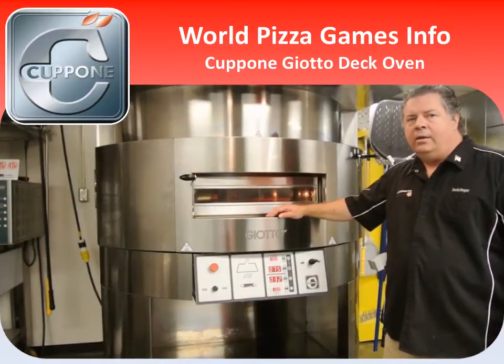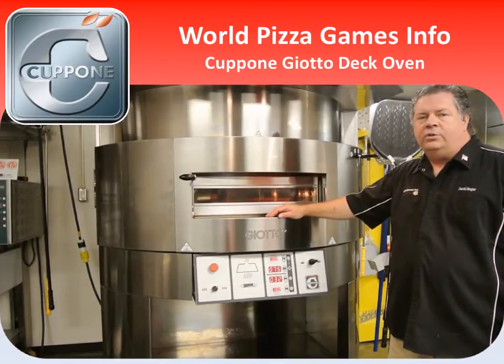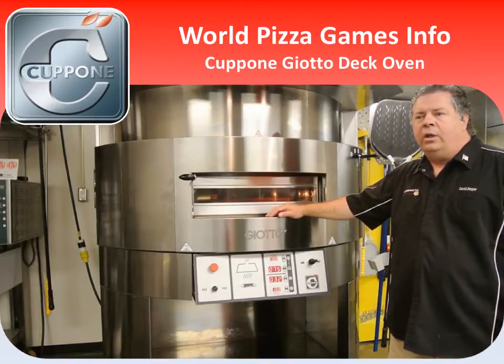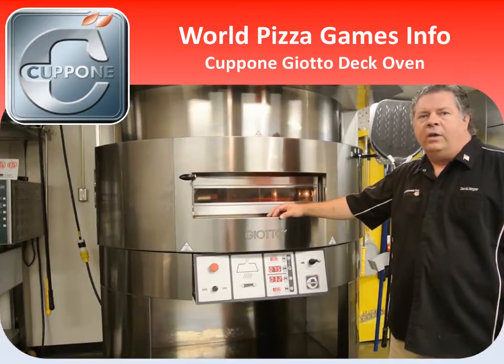The ovens will be calibrated in Celsius, so a good application on your iPhone — perhaps Units Plus or another — will allow you to set your temperature correctly for the oven when you go with your chance to bake your product for the judges.